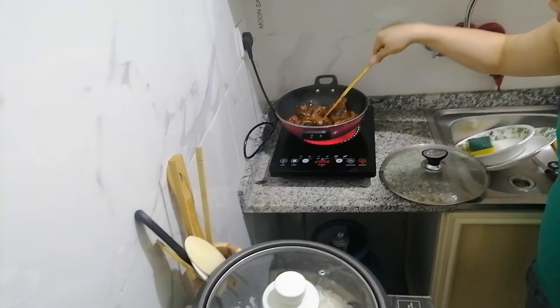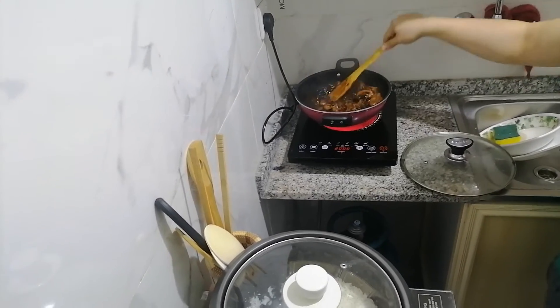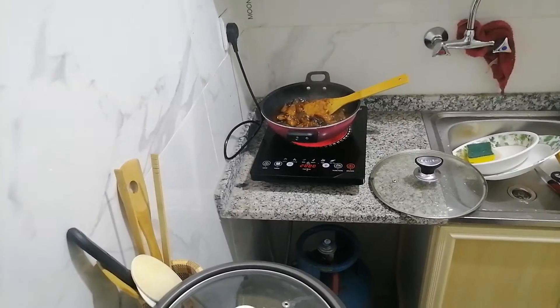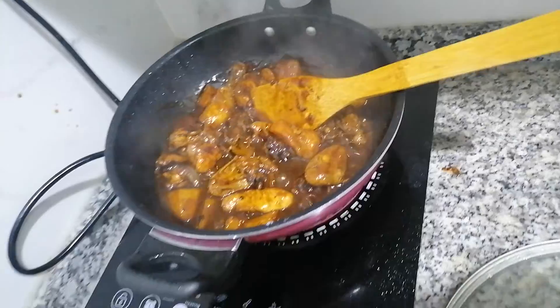Here we are, ready to cook my special adobo Filipino dish. Here we are guys, let it cook now.